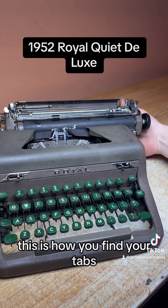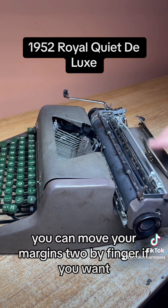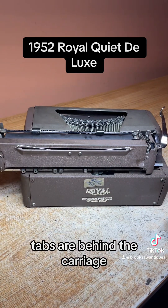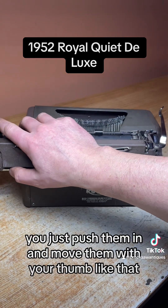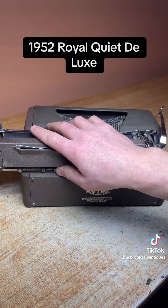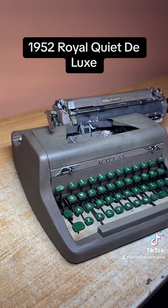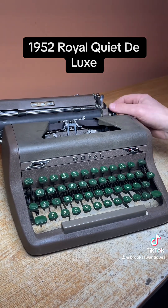This is where your margins are — you can also move your margins manually by finger if you don't want to use the magic margin; just push these down and move them. The tabs are behind the carriage, so this model is kind of unique. You just push them in and move them with your thumb, and it has a set number of tabs — one, two, three, four, five. If you don't need them you can push them all the way to the end. To use them, get to the beginning of the carriage and hit the tab button on the right side and it stops at each one of those tab positions. That works good.